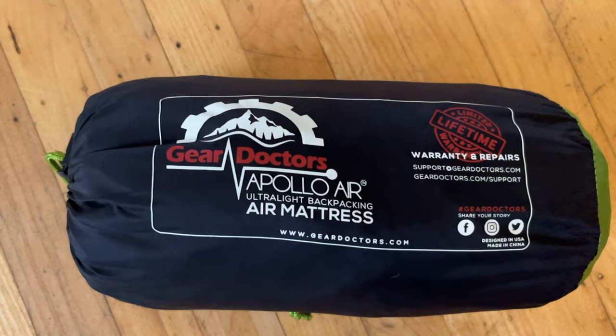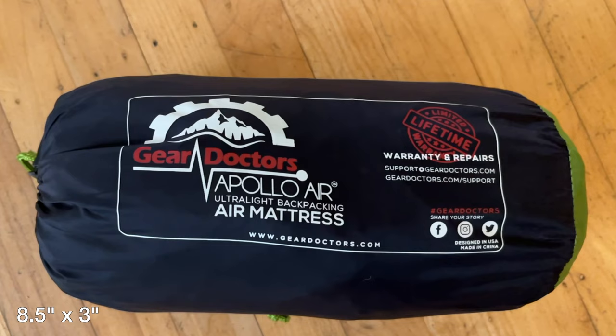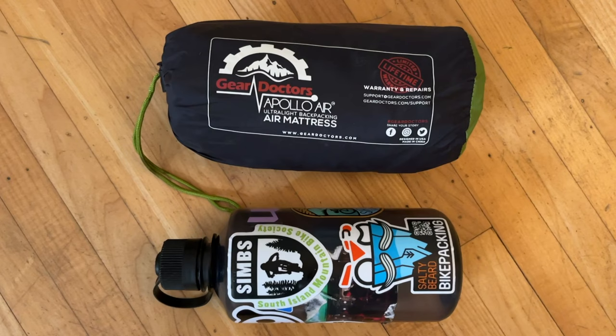I'm reviewing the Gear Doctors Apollo Air four-season sleeping pad. I've had a chance to test it out over the last couple of months in near-freezing weather. The pad weighs 480 grams and when rolled up it's 22 by 7 centimeters.